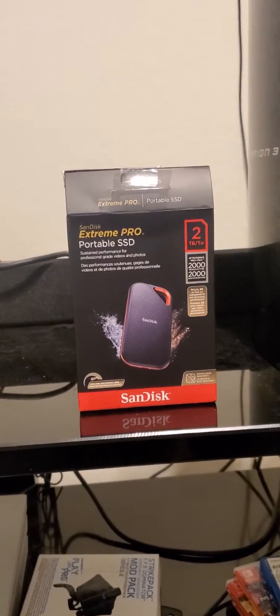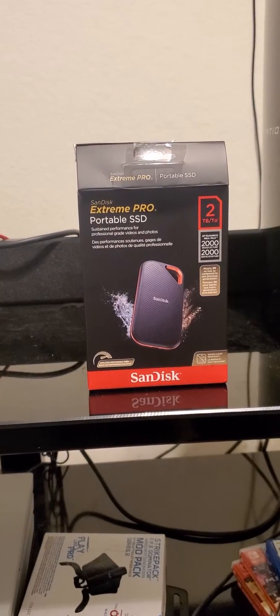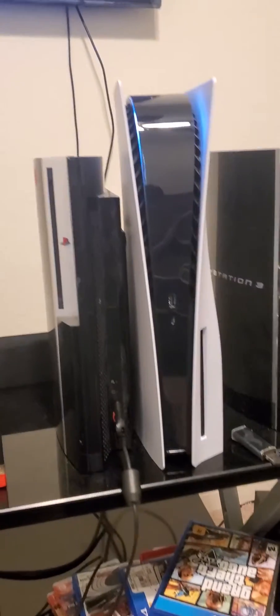Hey YouTube, today I'm going to show you how to set up the Xtreme Pro portable SSD to your PS5.